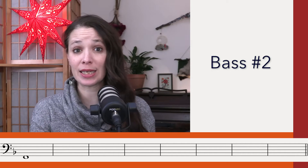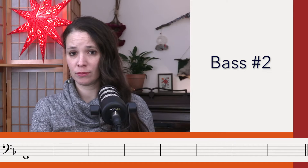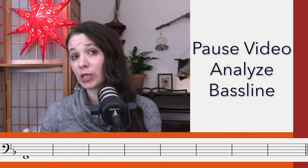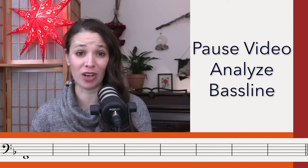Okay, so second listening for the bass. Now what you want to do is pause the video and go through each chord pitch by pitch in the bass, decide what chords can go with which notes, and then come back and we'll move on to the chords.